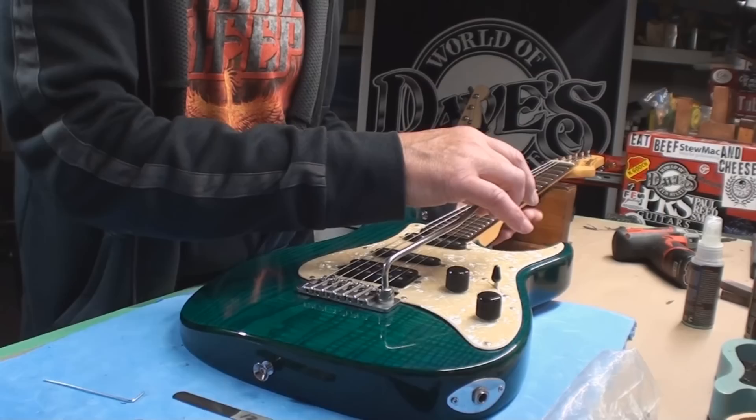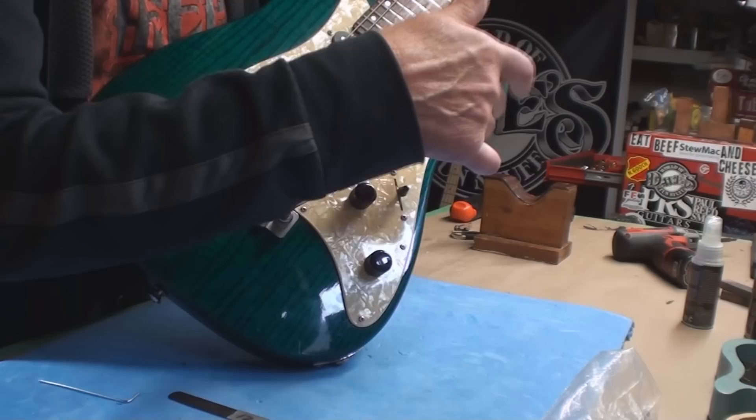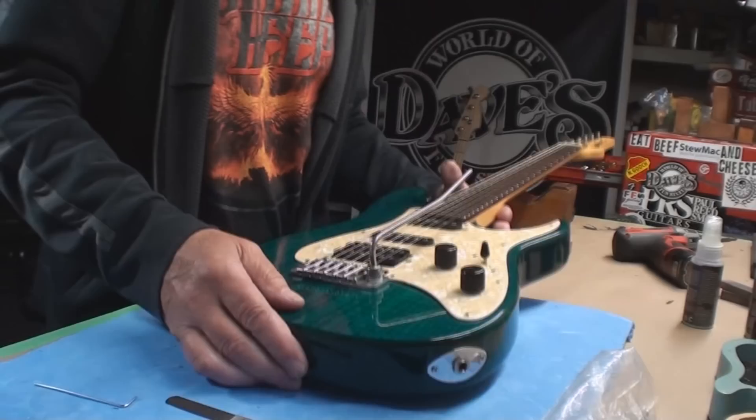I don't think the previous owner used the trem much. Does it stop floating now that I've wanged it a few times? No, that's not bad — could possibly stop there. It's just spring tension at this point. Okay, let's see what happens.